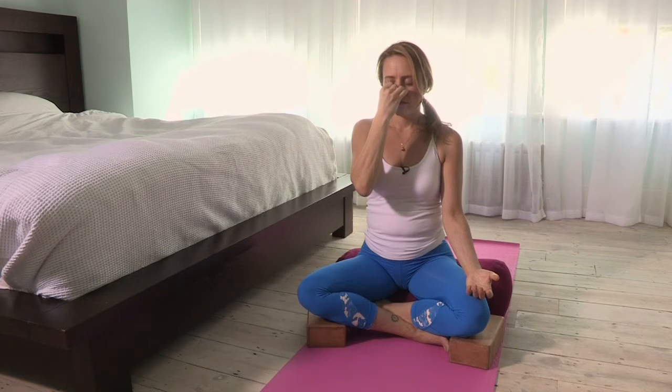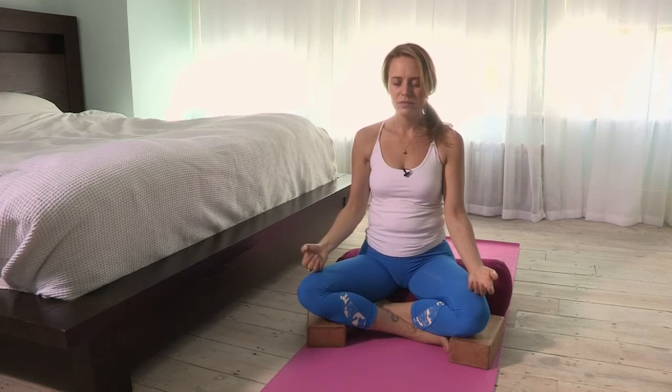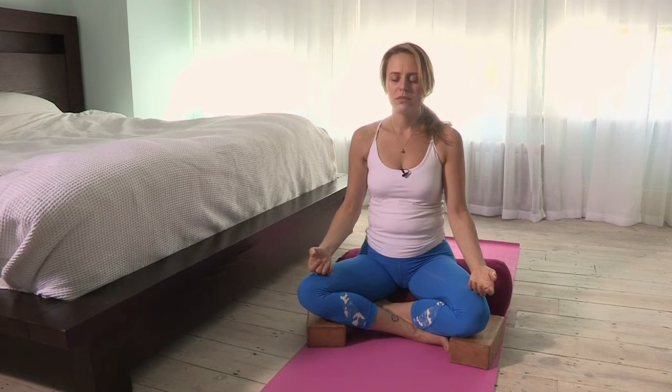Very nice. Let's take a deep breath. When you next breathe out through the right nostril, release your hand and come to an even breath through both nostrils.